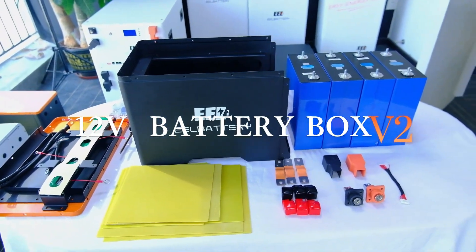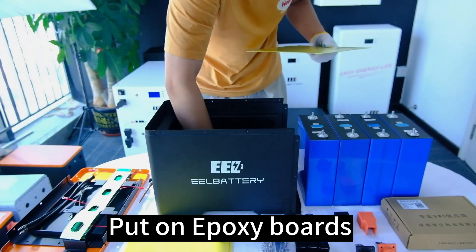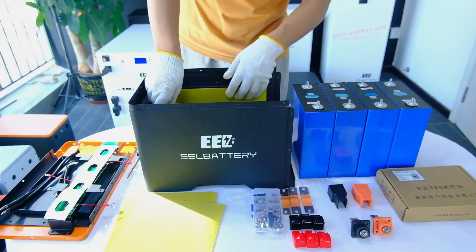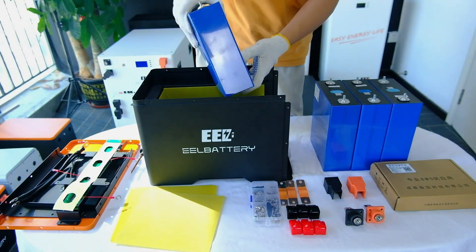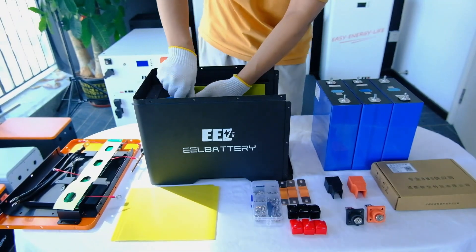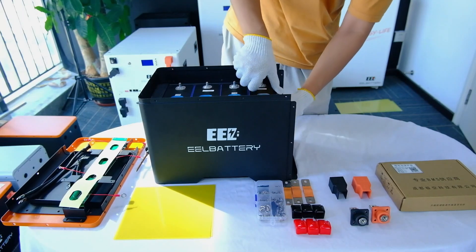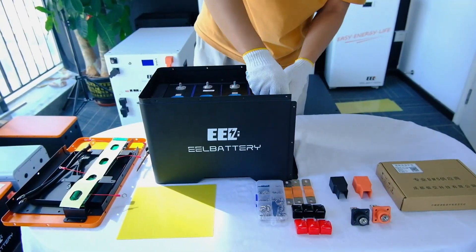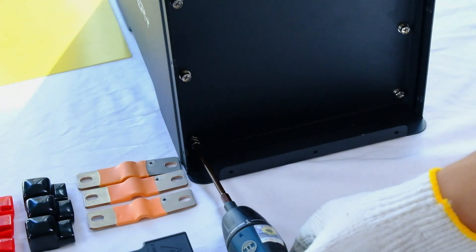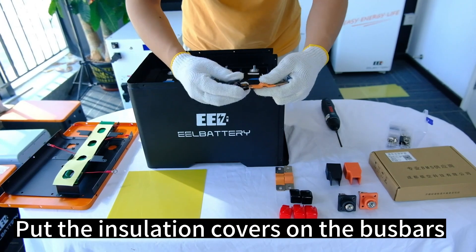EEL 12V Battery Box. Put on epoxy boards. Put your battery cells in order. Put the insulation covers on the bus bars.